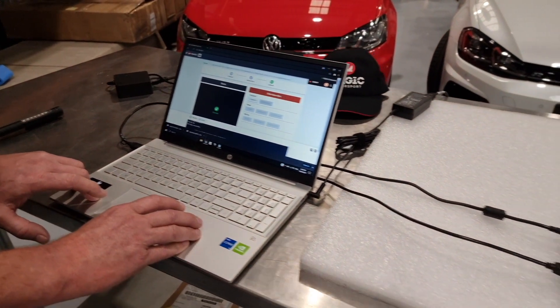That's completed a full cloning of a DQ500 Mechatronics.